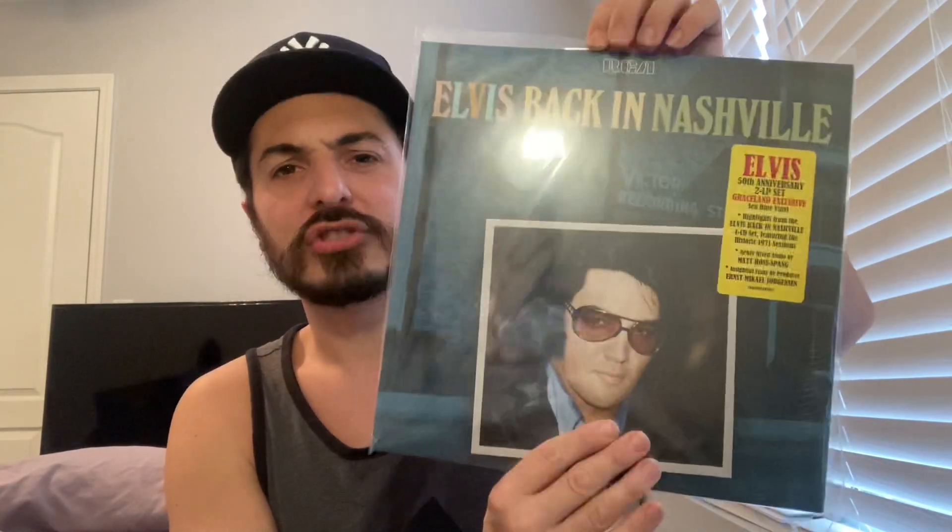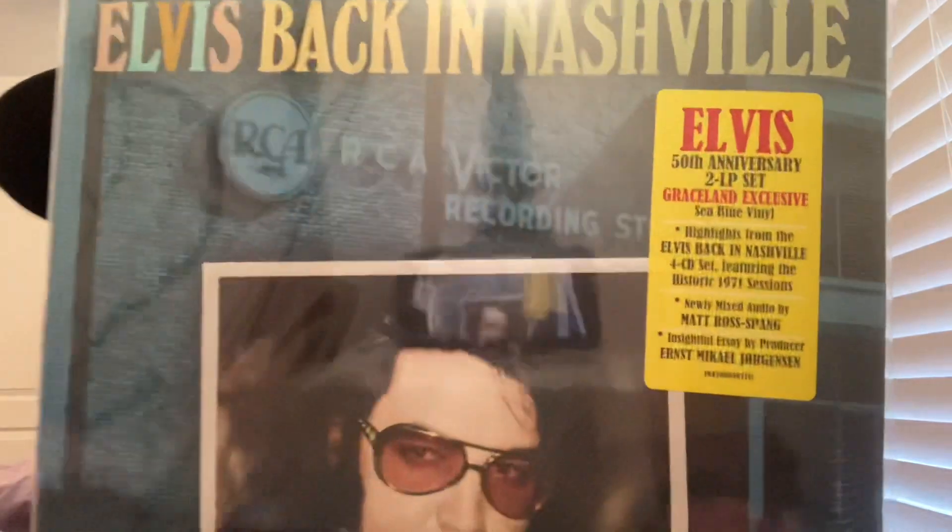I will not be opening the Graceland exclusive on this video, so I do apologize. All my other Graceland exclusives I keep sealed, so I just really don't want to open it. I opened up the black vinyl version so I am going to show you guys that, and again I don't like taking the shrink off the gatefolds. You can probably see the gatefold on other channels, but let me just go ahead and show you this one since I'm not going to be opening it.